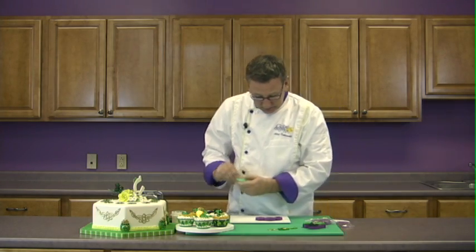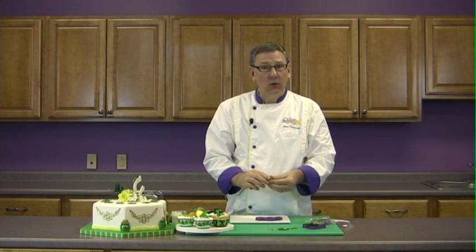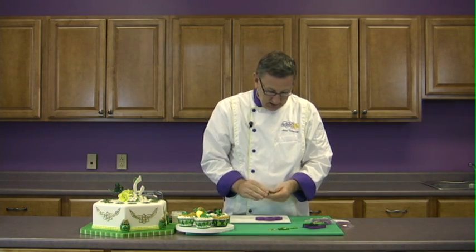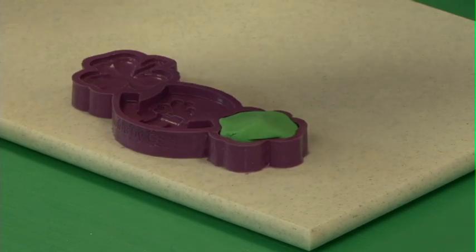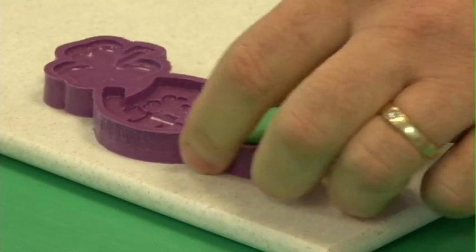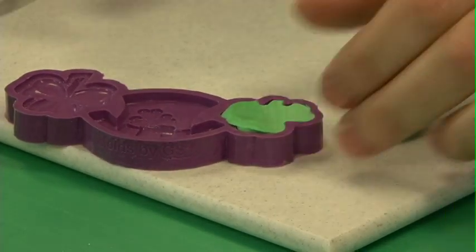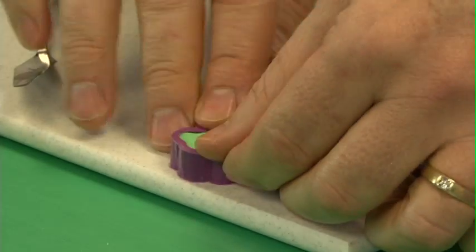These are very easy to use. I'm just going to take a little bit of gum paste, or a mixture of 50% fondant and 50% gum paste. I've colored this green. I'm just going to put that in the mold, put a little bit of shortening on my fingers so that it doesn't stick, and push that down. Then use a thin palette knife from the inside to the outside — always work from the center out.